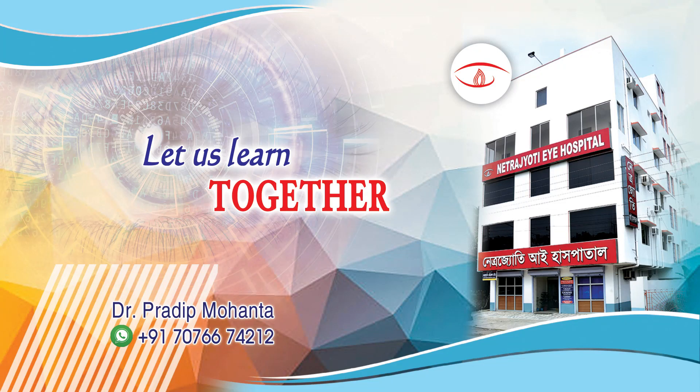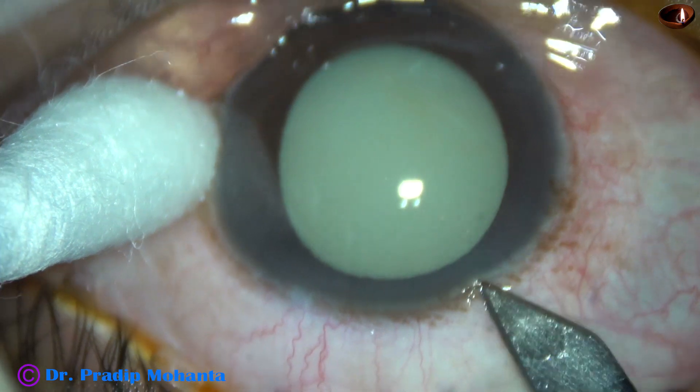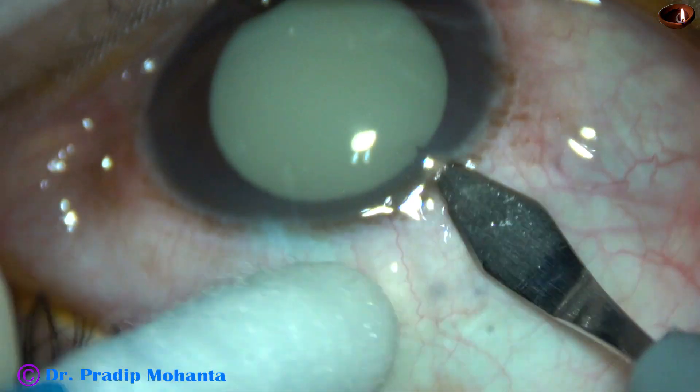Friends, welcome to my workplace at Ranaghat, West Bengal, India. This is a hypermature Morgagnian cataract. I had a lot of challenges in this case. Let us observe this surgery.